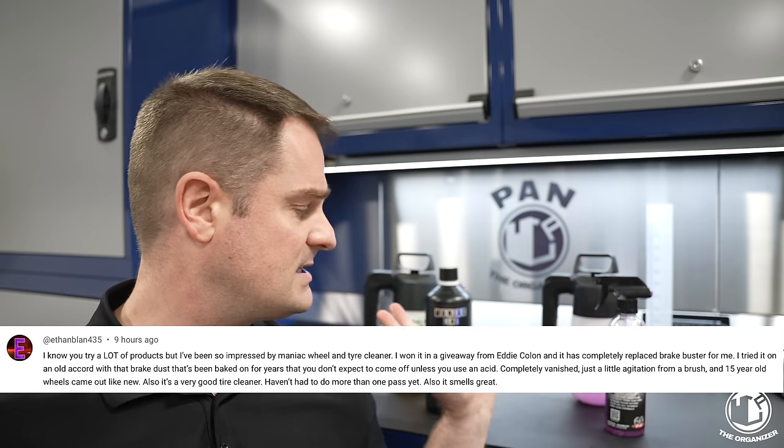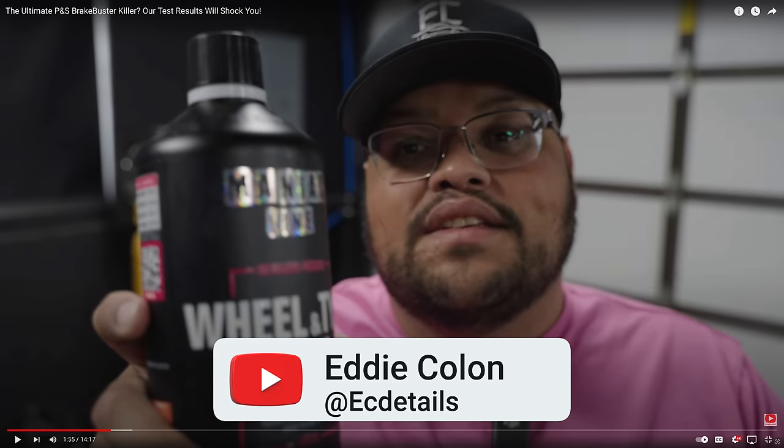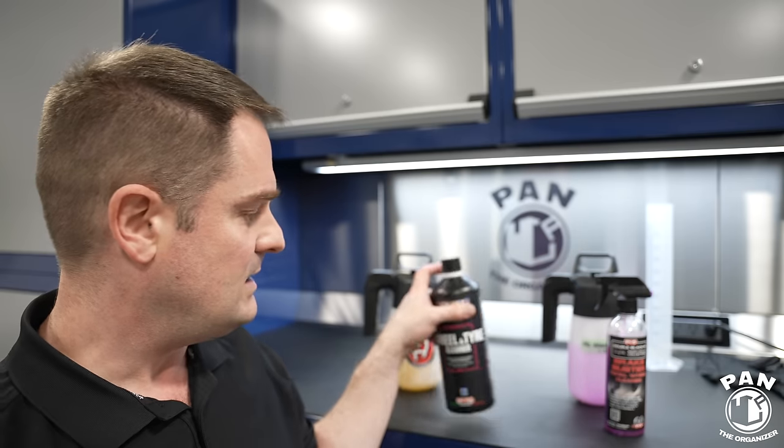I want to give a shoutout — give credit where credit is due. A viewer named Ethan said this product replaced P&S Brake Buster for him, and he also sent a bottle of the Maniac Line over to Eddie Cologne. Eddie has a YouTube channel called Eddie Cologne where he tests a lot of detailing products and does a lot of testing on rinseless washes. Shoutout to Eddie — keep doing good things for the detailing community. I discovered Eddie thanks to that viewer, and he also said the Maniac Line replaced P&S Brake Buster for him.